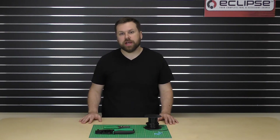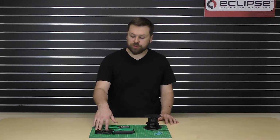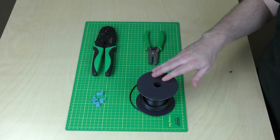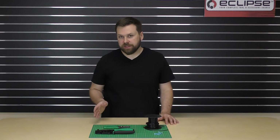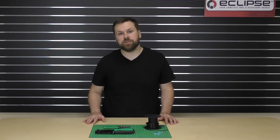Hey everybody, in this quick guide I'm going to show you how to crimp insulated flag terminals. We're going to be using the 902-332 for yellow and blue insulated flag terminals, our wire stripper, 14 gauge copper wire, and blue insulated flag terminals. If you have red insulated flag terminals we have another die set for those, but you would follow the same steps as shown in this video.